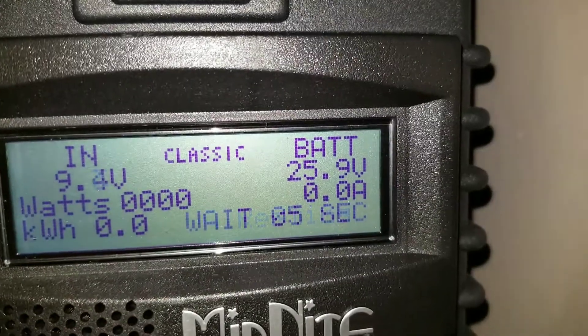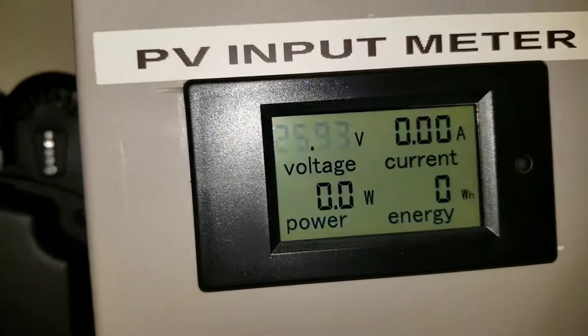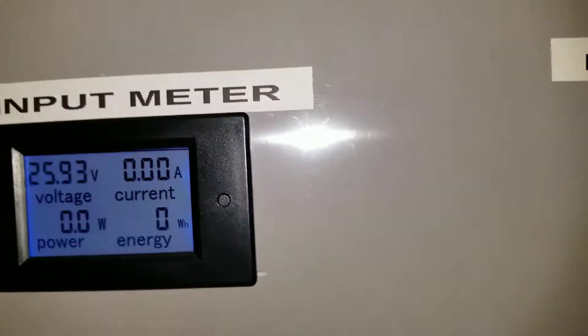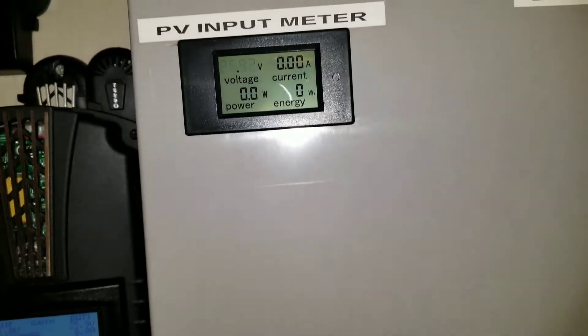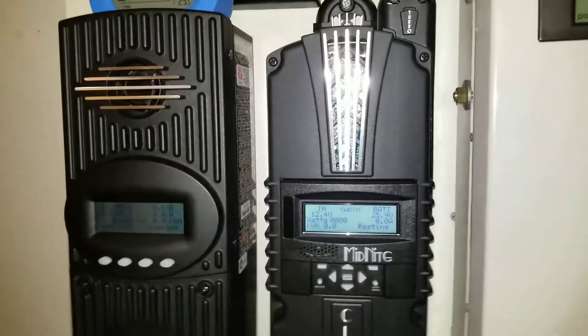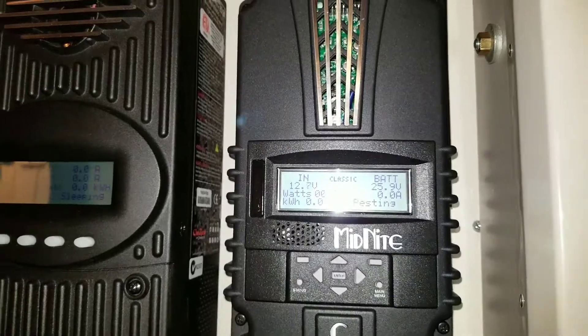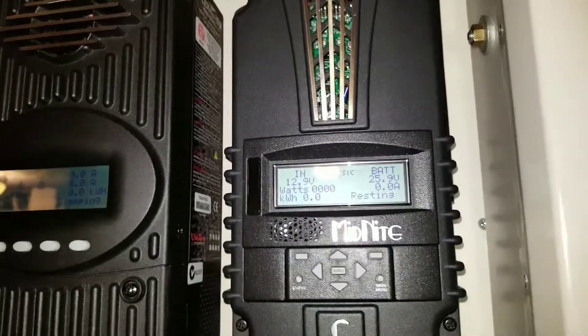It's reading 25.9 volts. Everything is back on and we're ready to go. The fuse is working and everything is good. Now I'm going to power up the inverter and see how everything is running. Let me make sure — safety — I'll push the power button here so you guys can see it.